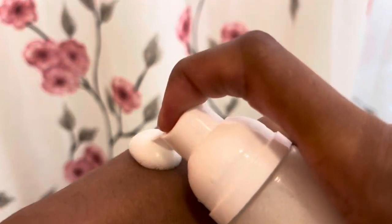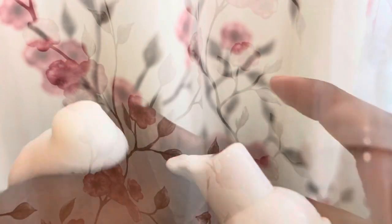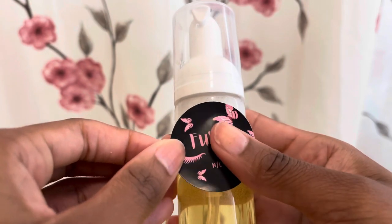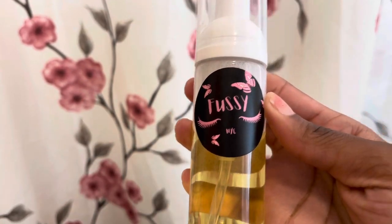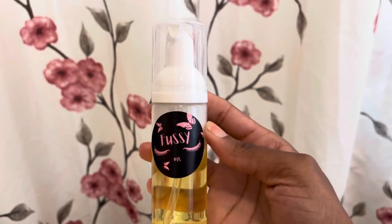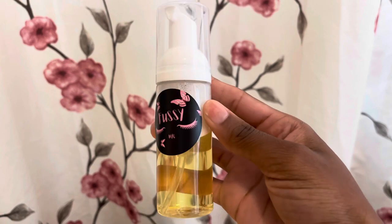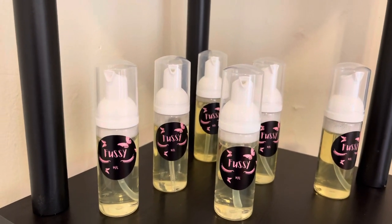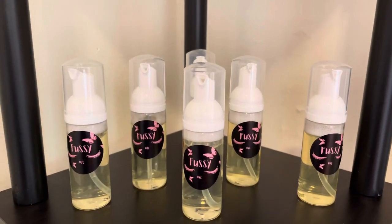As you can see, once you pump out the product, it will foam, and that's exactly how it should look. Obviously you don't need that much. Then you put your label on it if you choose. I made mine on Vistaprint — I'm called Fussy Lashes, so I put a Fussy NYC sticker with a butterfly design. I love butterflies.